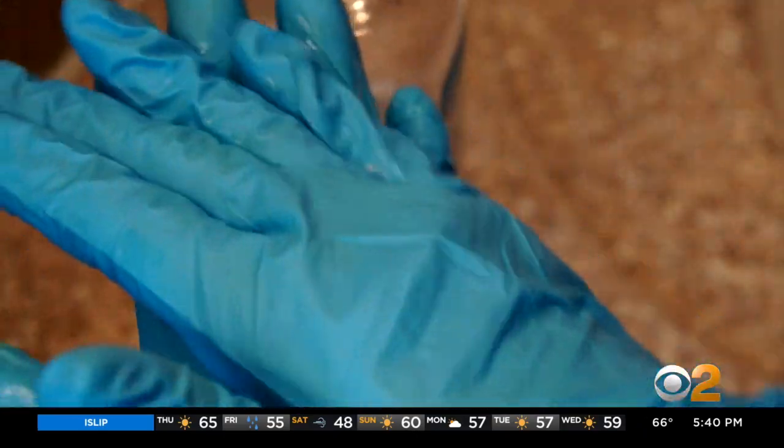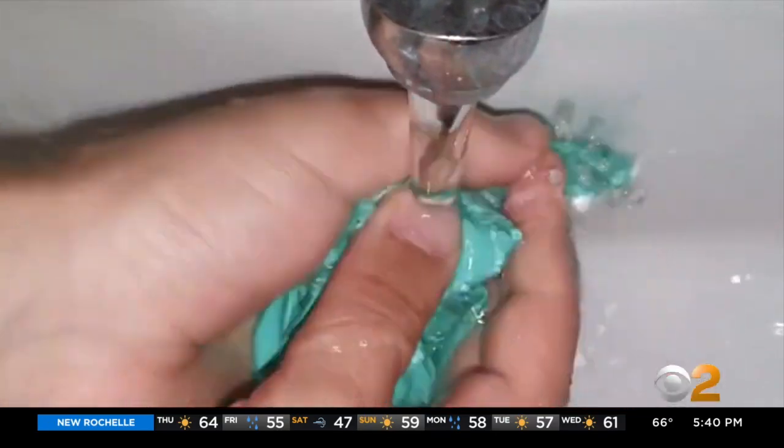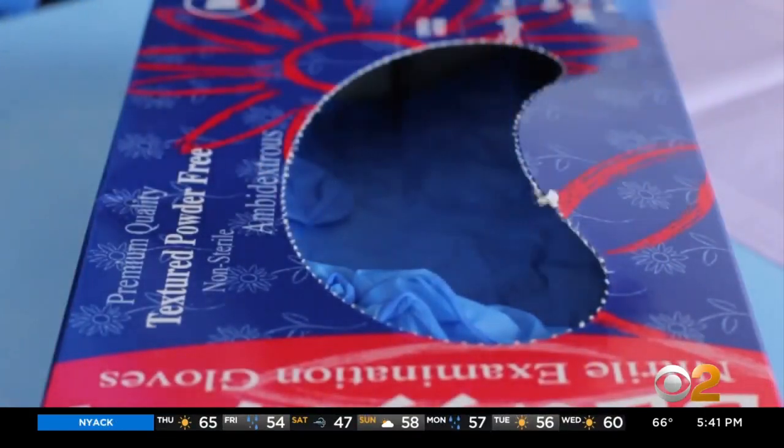As for gloves, wash or use hand sanitizer on them before you take them off. Then you can wash them when they're turned inside out. Do this thoroughly for at least several minutes and make sure they're dry before wearing them again. But toss them when they develop holes or tears.